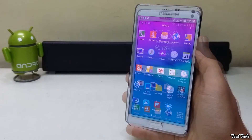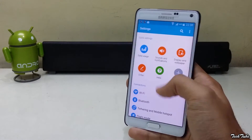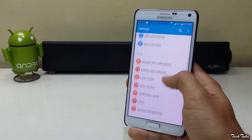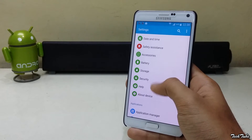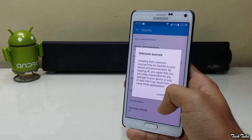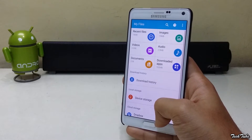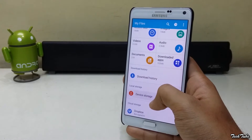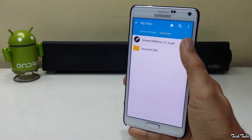Download the APK given in the description box below. Start by going into Settings, then the Security menu, and check Unknown Sources. Then install the APK.